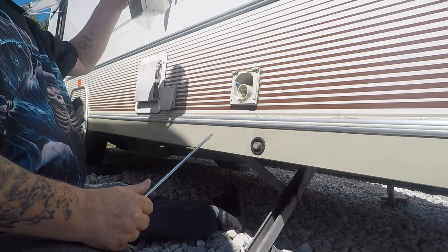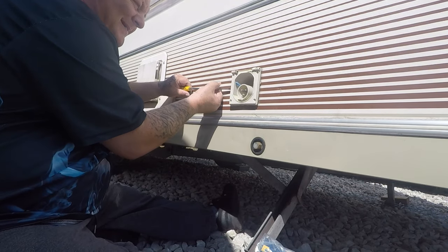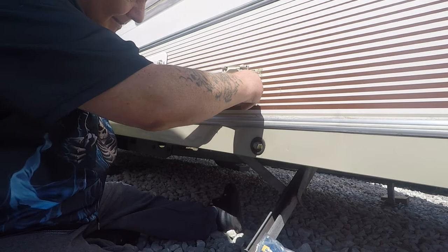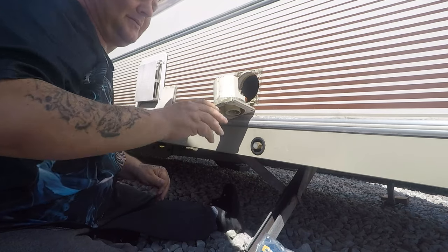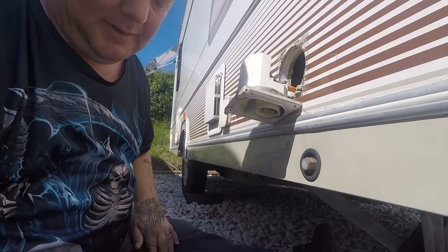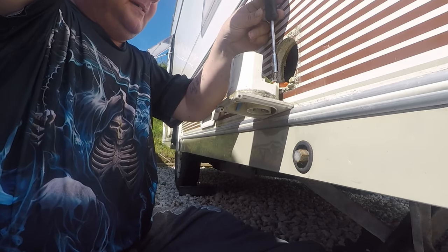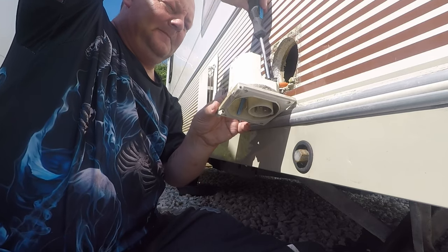I need that one - there you go, I've got a new one. Try and get the old one out. There we go - that's quite a bit of wire in there, as you can see. Let's start that job - I'm screwing stuff in.